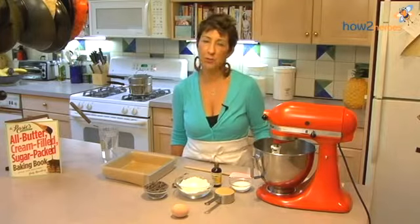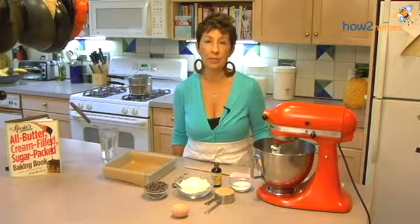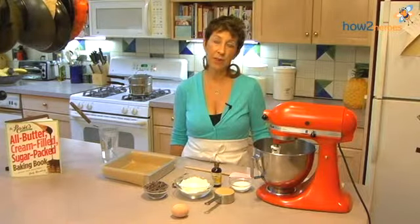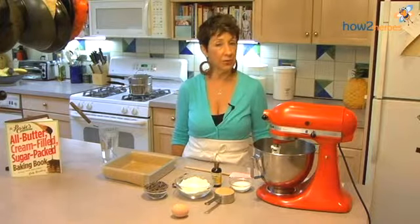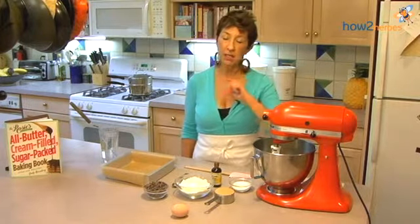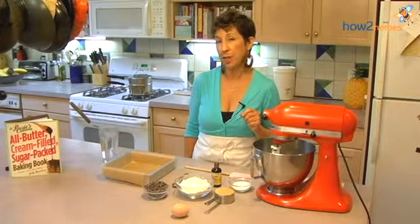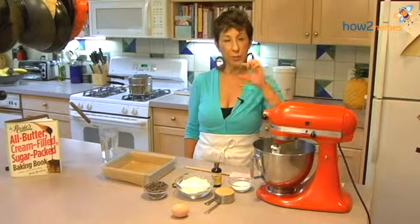Hi, I'm Judy Rosenberg from Rosie's Bakery and I'm going to make my double whammies for you today. Double whammies are America's favorite thing — the chocolate chip cookie, which we sell over 57,000 a year of just that particular cookie. Hands down it's America's most popular cookie. That's going to be our base, and then on top we're going to have a fudgy brownie. We're going to bake them together for a perfect dual bar.